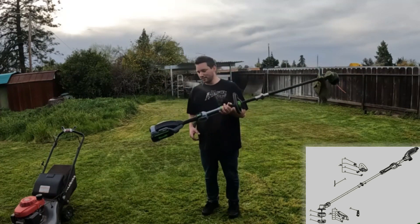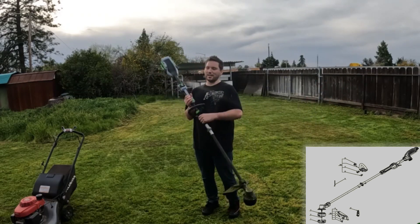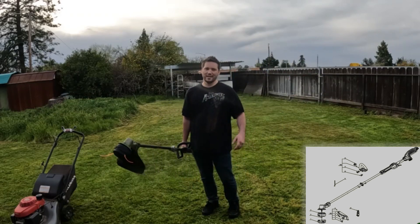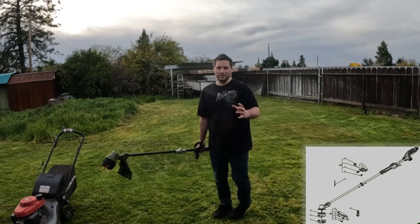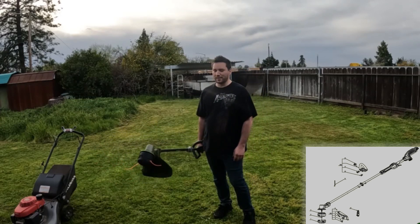My overall thoughts — this thing is a beast. I highly recommend it. The only reason I'd say get a Milwaukee or similar brand is if you're already on that platform and you don't have something like this or commercial work to do every year. For just doing edges and trim work, those will suit you fine.